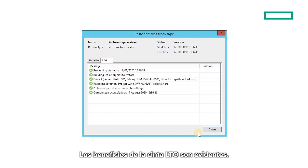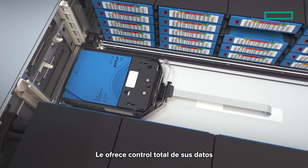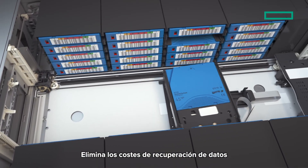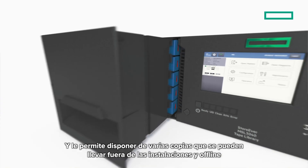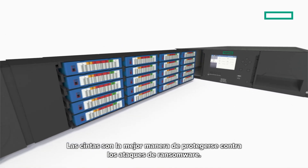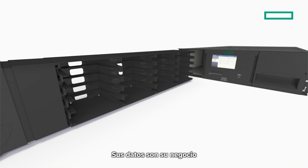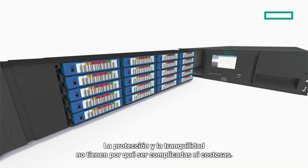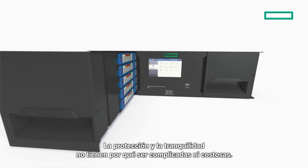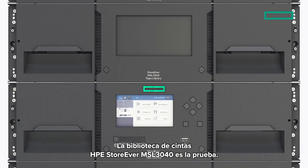The benefits of LTO tape are clear. It is simple to install and use, gives you full control of your own data, eliminates costly data recovery charges, and having multiple copies that can be moved off-site and offline, tape is the best way to protect against ransomware attacks. Your data is your business, and with HP StoreEver tape, you're always in full control of it. Protection and peace of mind do not have to be confusing or costly. The HP StoreEver MSL 3040 tape library is the proof.